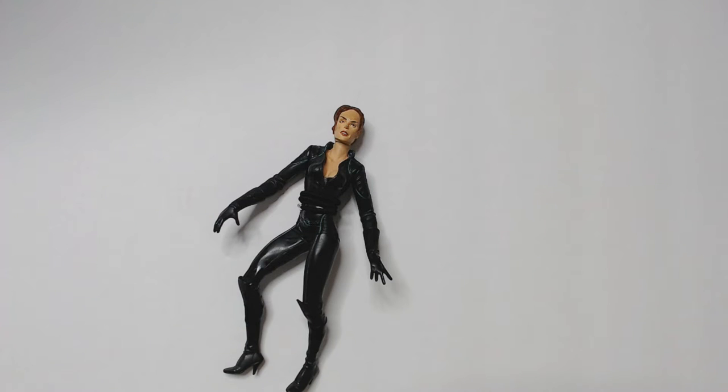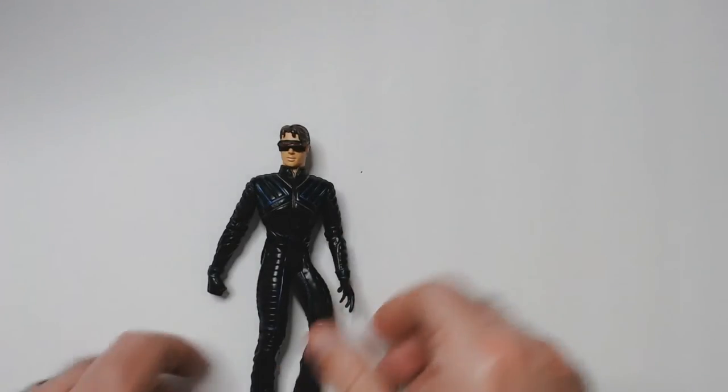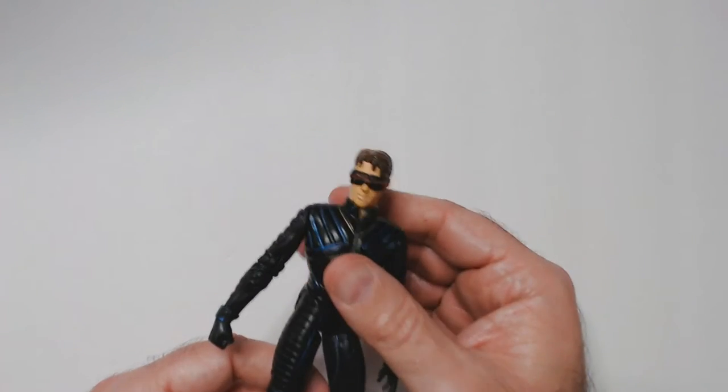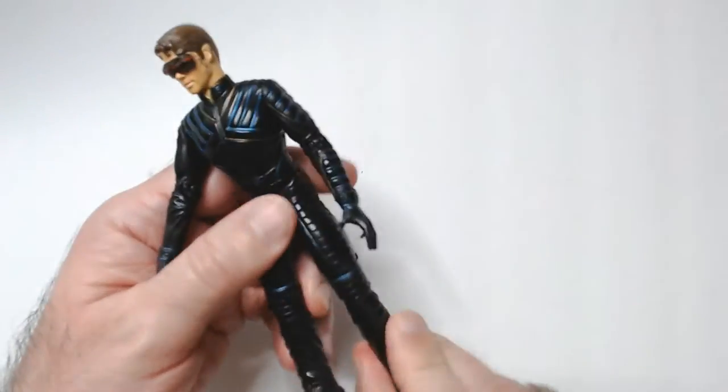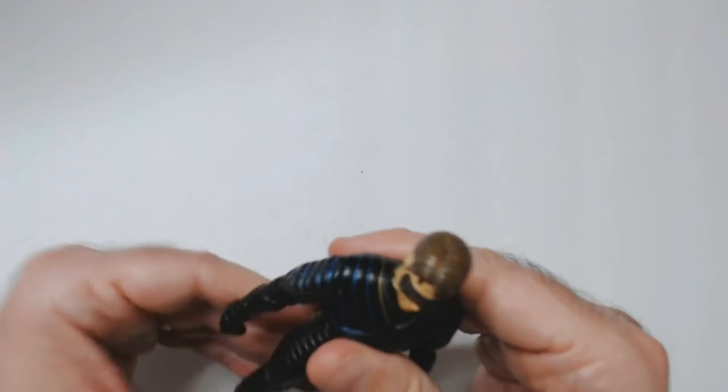X-Men and X-Men 2 were fun; X-Men 3, not so much. So there's Jean Grey. They also had Cyclops, played by James Marsden, who has pegs so he can stand up on stands. He has these big large shoes so he stands up really easy.